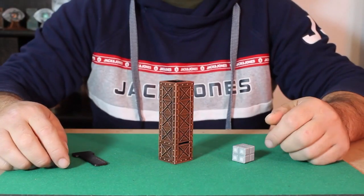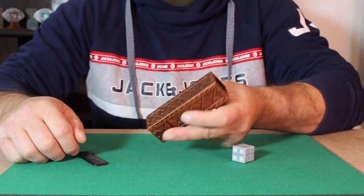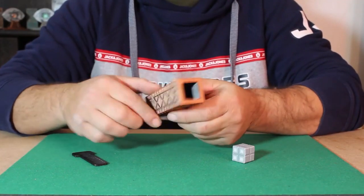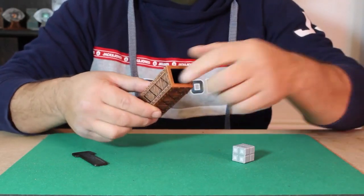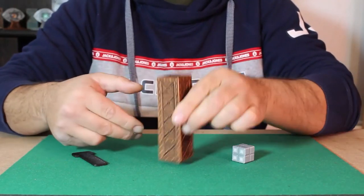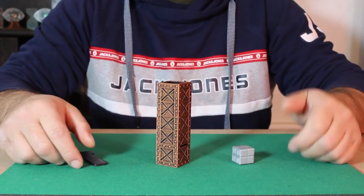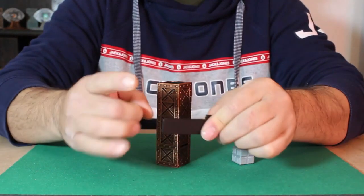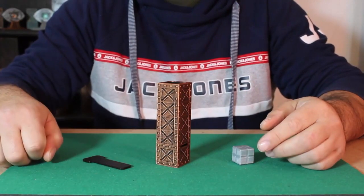Here's another fun one to show you with these three simple pieces. We've got this empty hollow tube, done industrial steampunk style — it can be handed out to the audience, there's nothing to feel or find in the tube. We've got this solid block that can also be handed out to the audience, and we've got this solid plate that can again be handed out for inspection.